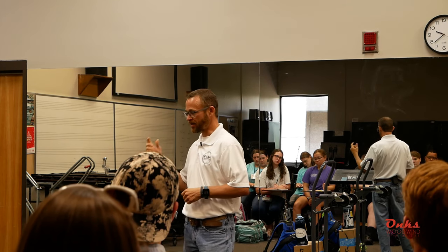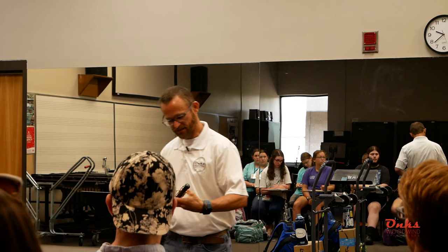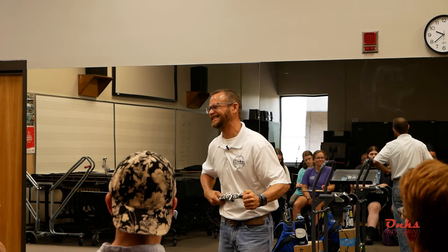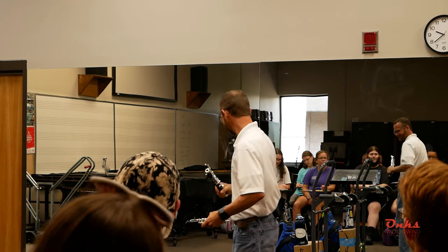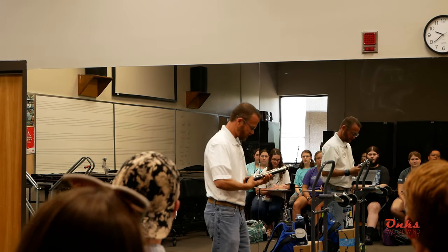I didn't bring my oboe — can I borrow somebody's? Let's see...